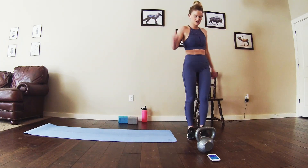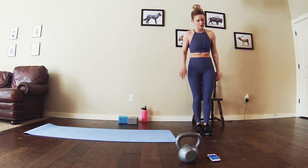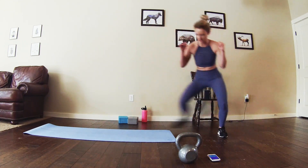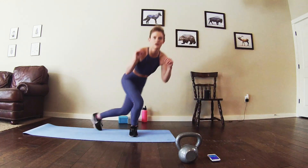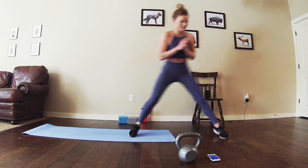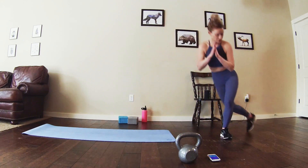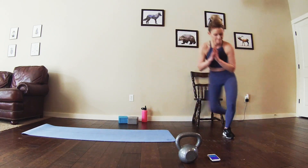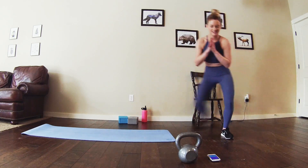Moving into round 2 of circuit 1. Back into those skater lunges, let's go. Feel free to jump for these lunges or you can step it out. Either way works — you're still bringing that heart rate up and getting in the lower body exercise. Halfway. Almost there. Last one.